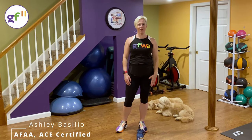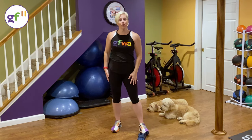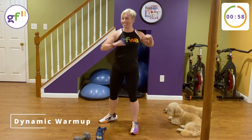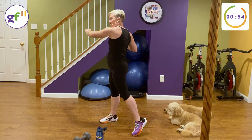Hi, I'm Ashley with Get Fit with Ashley, and welcome to my standing core workout. Let's get started with the warm-up. I'm going to warm up your obliques, back, and your abs. This is all about standing core work today — yes, you can get a good core workout without crunching.